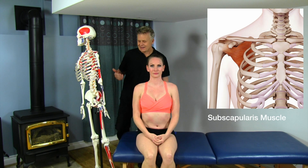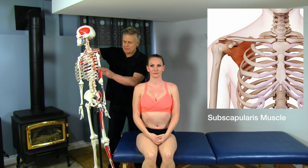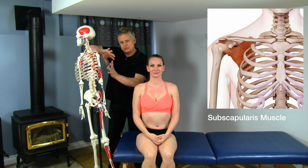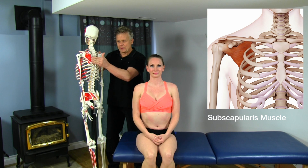This is a really interesting muscle and kind of hard to get to because if we look where it is, it's actually on the anterior surface of the scapula. As you move forward into protraction and retraction, your shoulder blade actually stays fairly close to the ribcage, and this scapula glides up and down over the ribs.